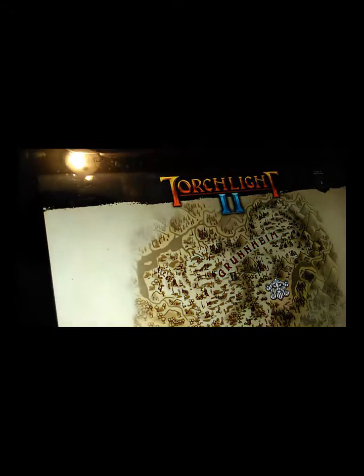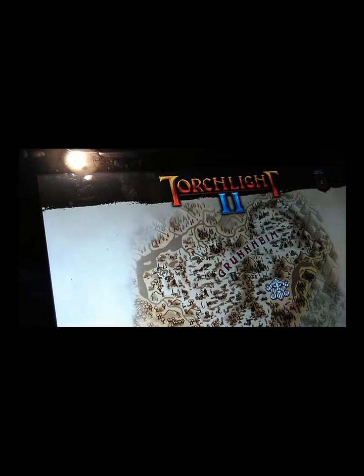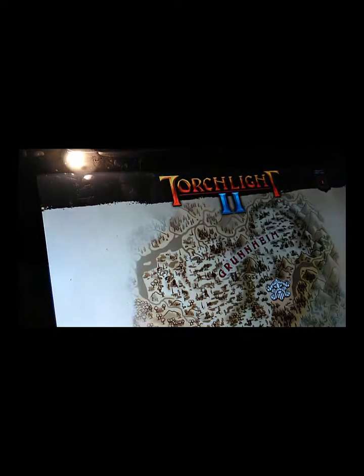Let's get some gameplay going on here. That actually was not bad at loading screen time.